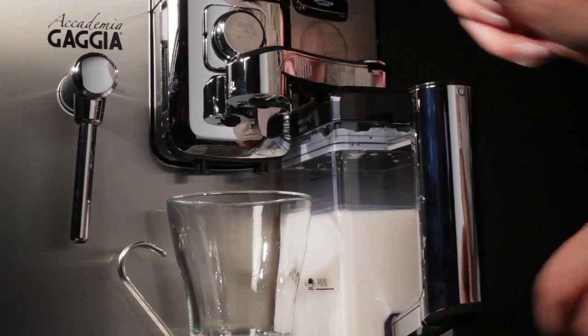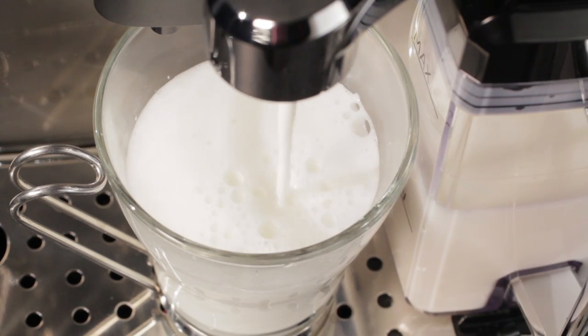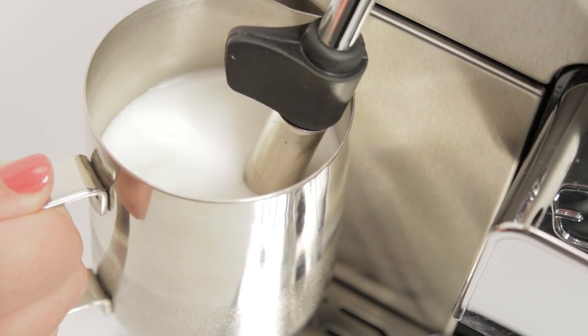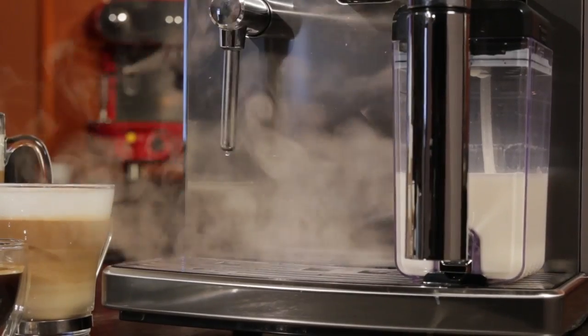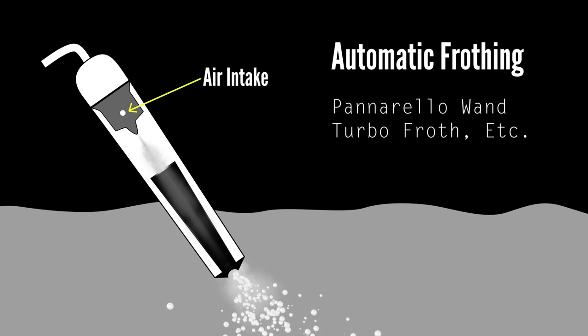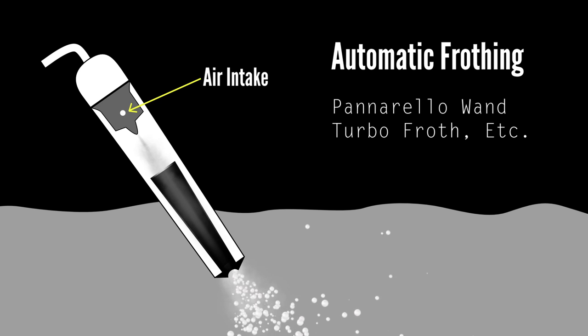For best milk froth quality, parts have to be clean. It only takes a little milk residue buildup to affect frothing performance. Whether you're steaming with an auto frothing wand or a carafe on a one-touch machine, all the parts inside and out need to be clean. If your machine has a self-cleaning function, use that. If not, take the components apart and remove any dried-on milk. Pay special attention to any small air intake holes — blockages in those are the most common reason for poor or no froth.